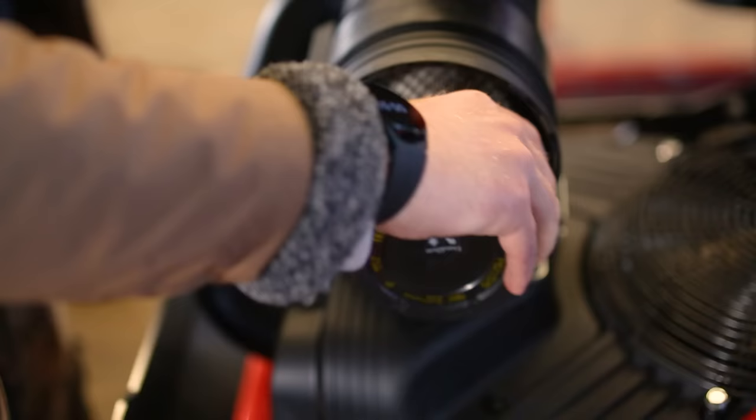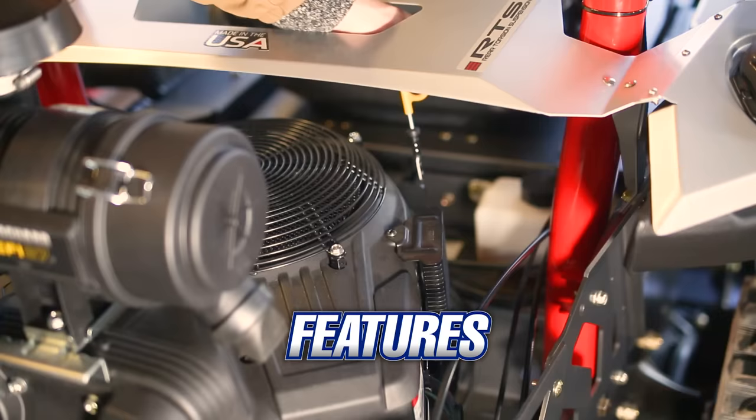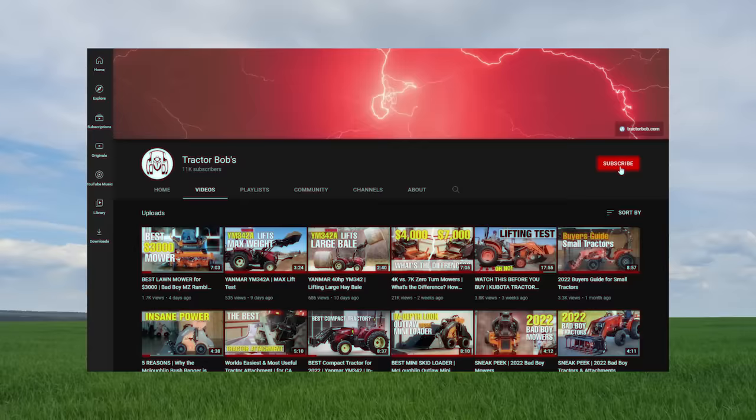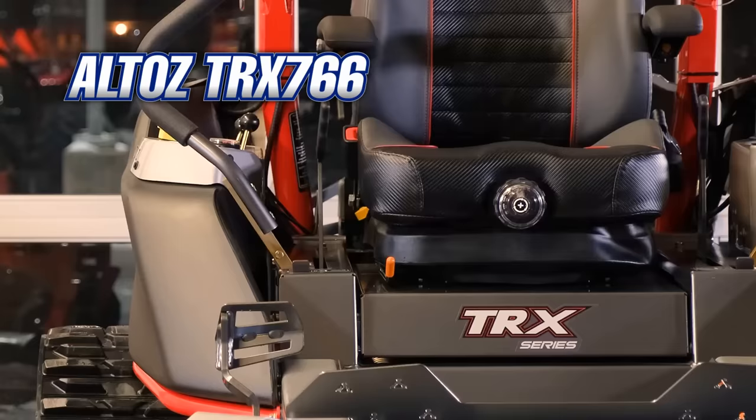In this video, we will explore all aspects of this professional lawnmower. I'll show you all the major features — there are a lot — plus I'll go over the specs, the price, and show you this machine in action. But first, I invite you to check out the Tractor Bob's YouTube channel after this video.